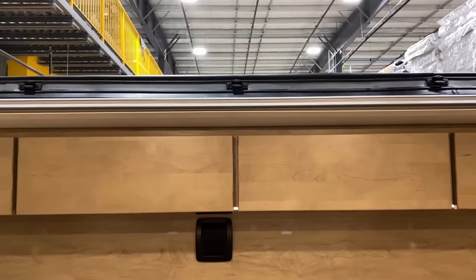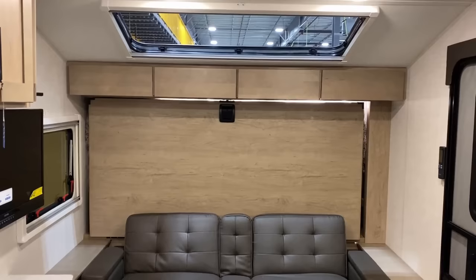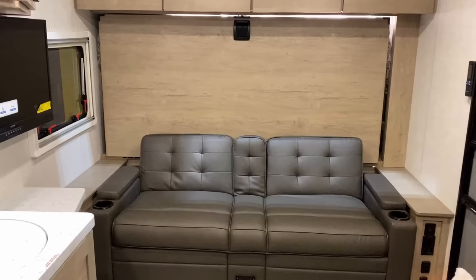We can just sort of phase on in like a ghost into this RV, thanks to that Stargazer Skylight up top. Instead of a windshield on the front that would be covered by the Murphy bed, they went a different route and gave you that skylight up top.